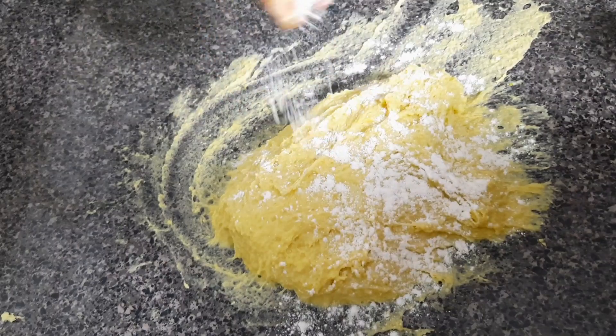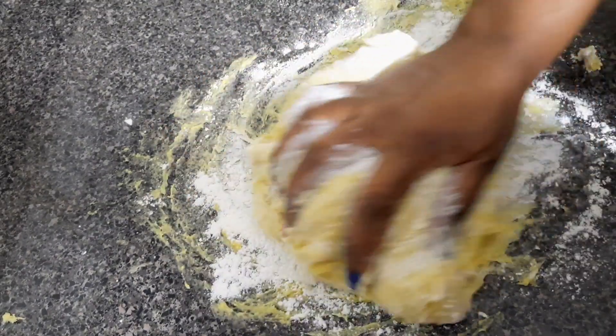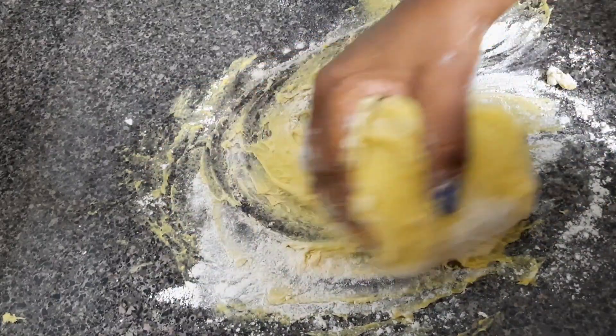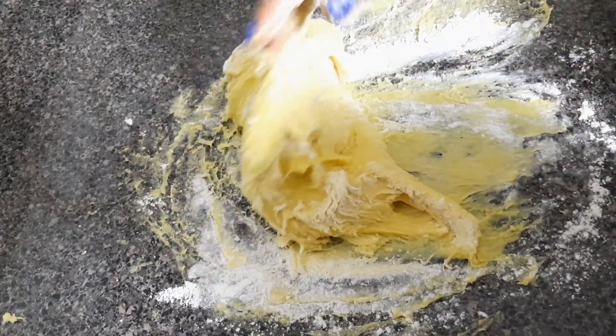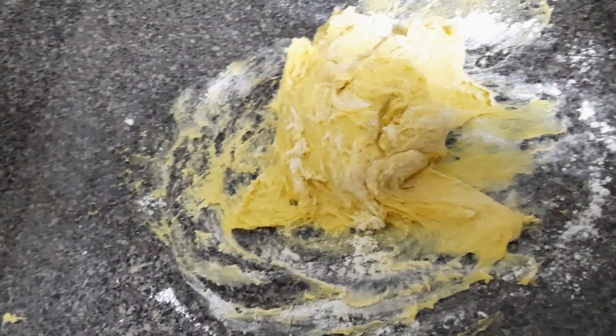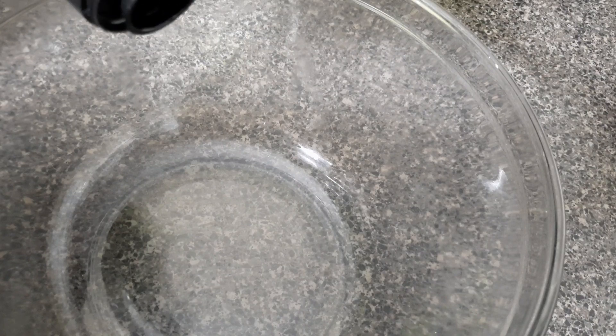Add one spoon of flour and knead it. You have to knead it for about six minutes, so just be patient. You want to achieve that nice consistency that will give you good cross buns.